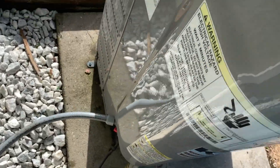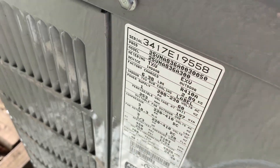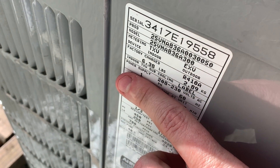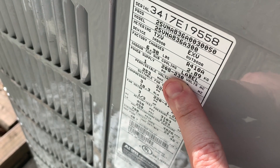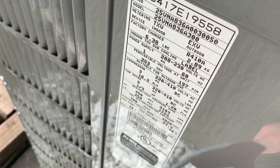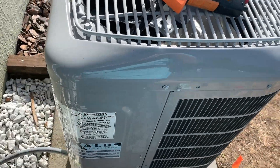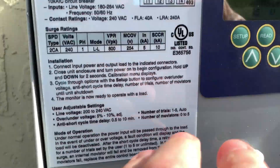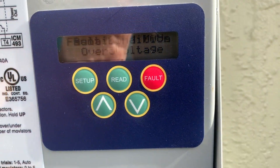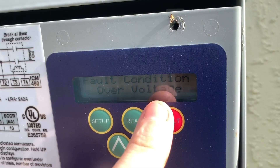We have a consistent issue with the VNA8 condensers from Carrier — they're really susceptible to over-voltage. The power supply is rated for 208/230, so remember the permissible maximum voltage for 230V is 253. We've found these units have catastrophic board failure whenever you get consistently over 253. You can see right here on our ICM 493, we have an over-voltage condition that's resulting in it not running.